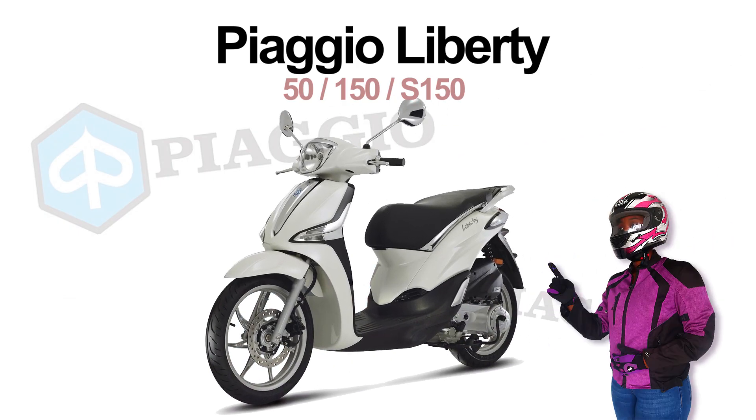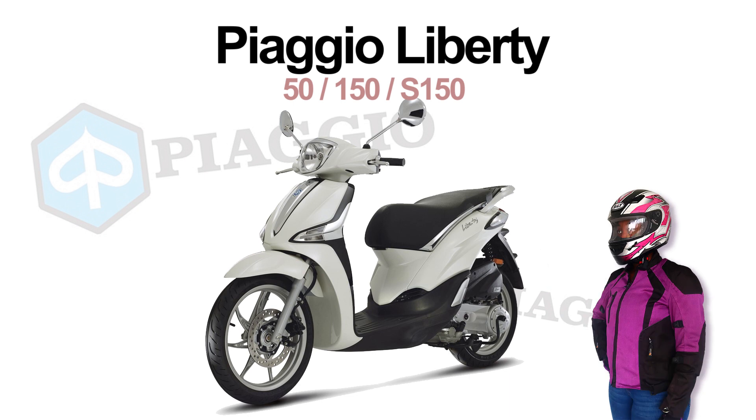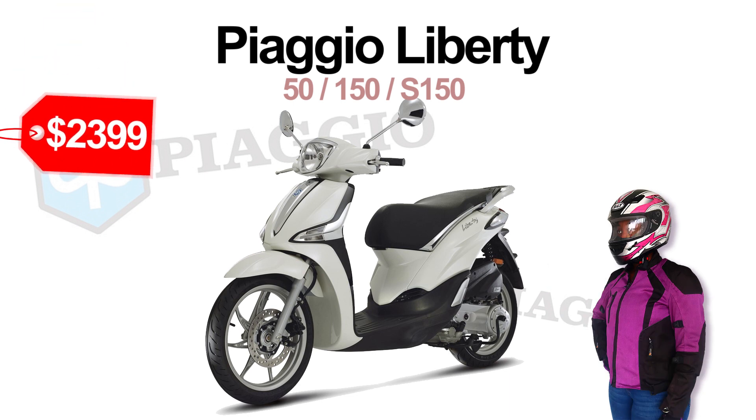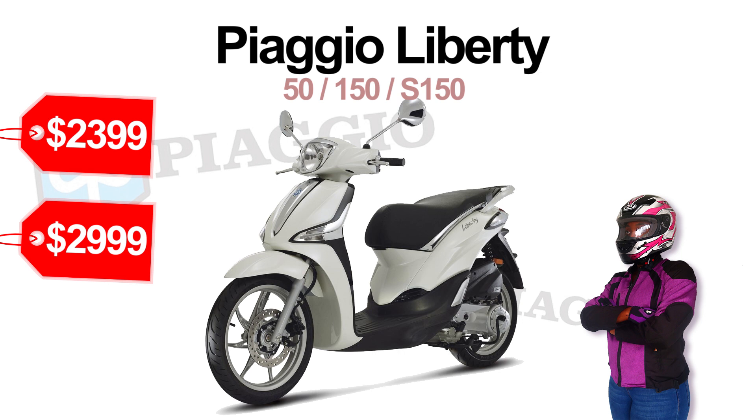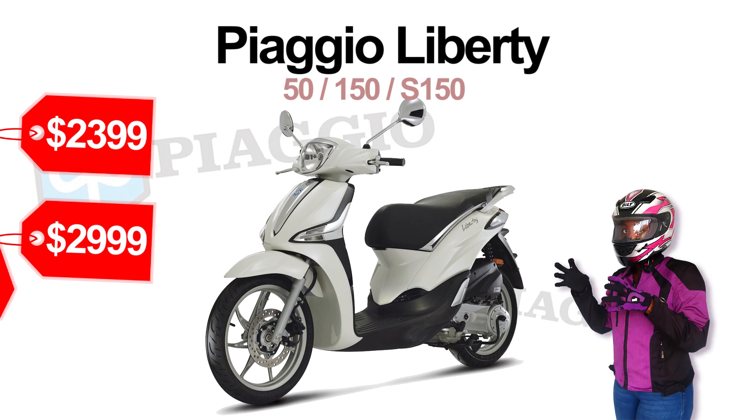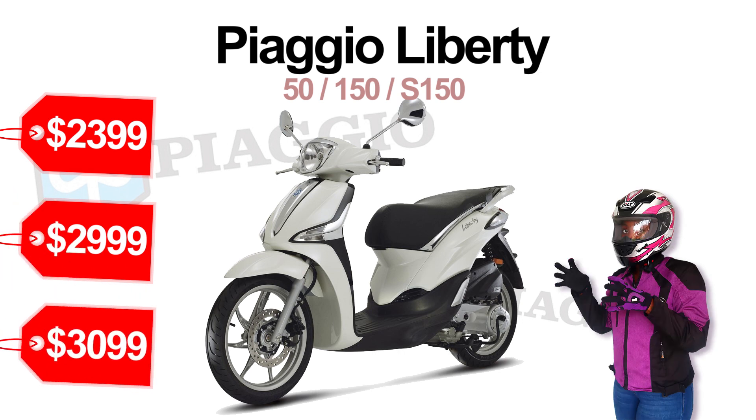Introducing the Piaggio Liberty, starting with the lowest price one: the 50cc at $2,399, the 150 at $2,999, and the S150 at $3,099.